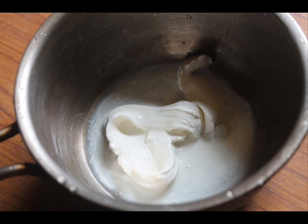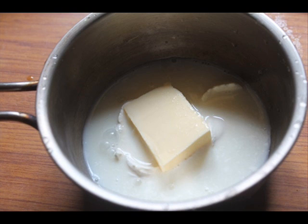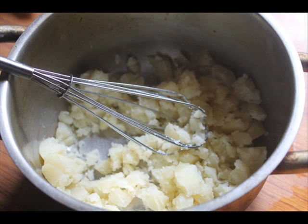Now in another saucepan, take some cream and add in a good amount of butter. Add in some milk and heat the mixture until it is nice and warm. You don't want to bring it to a boil — just heat it until it's nice and warm.